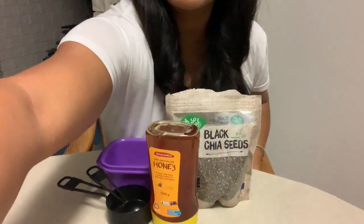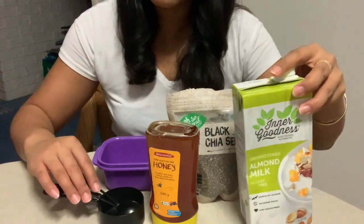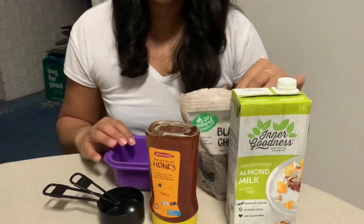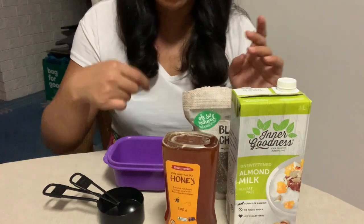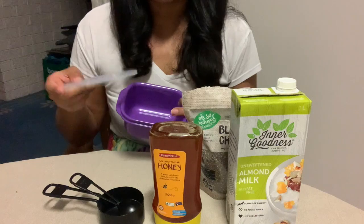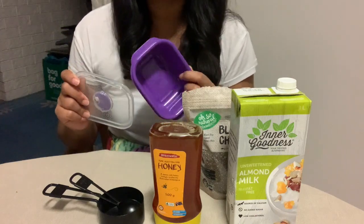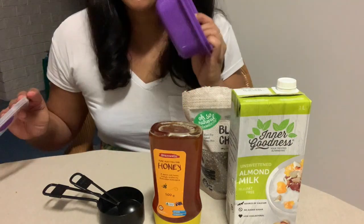For the chia pudding, the ratio I use is for every half cup of almond milk, two tablespoons of black chia seeds. You just mix those through, add your honey, and stir to dissolve the honey. Give it all a good stir, then chill it in the fridge overnight with the lid on. When you're ready to eat, just add blueberries — it's perfection, so good, such an easy snack.